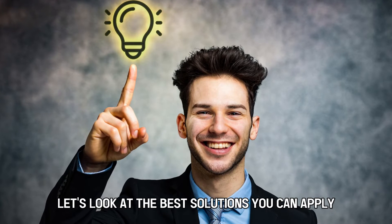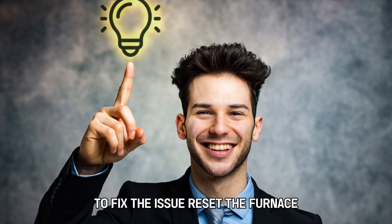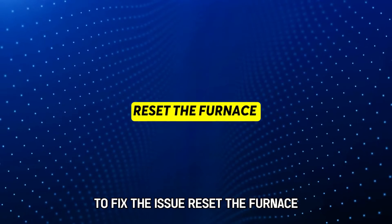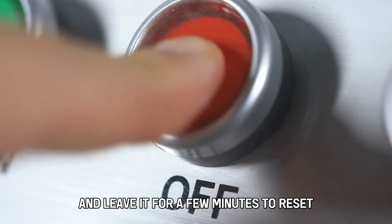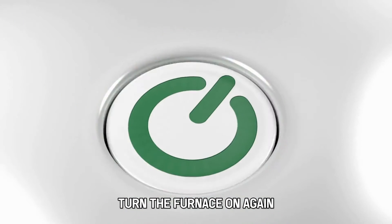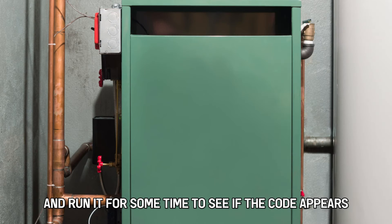Now, let's look at the best solutions you can apply to fix the issue. Reset the furnace: turn off the furnace and leave it for a few minutes to reset. Turn the furnace on again and run it for some time to see if the code appears again.